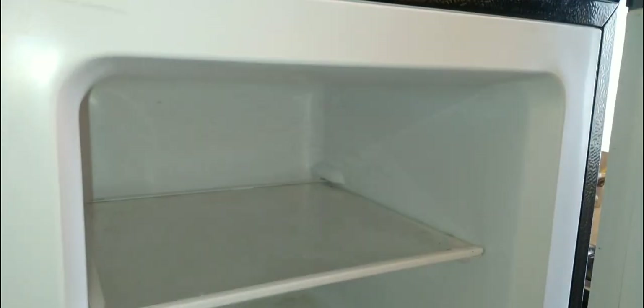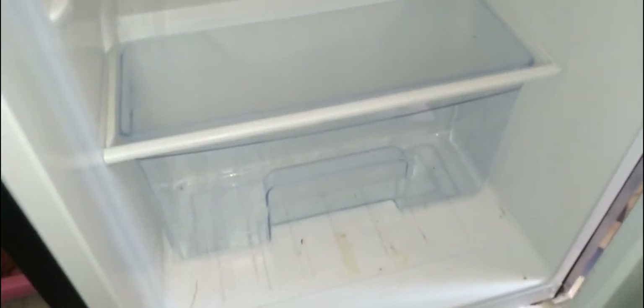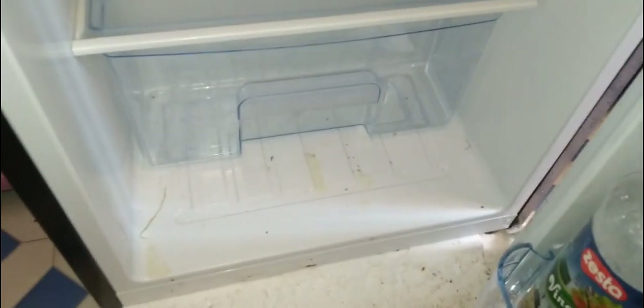Hi super friends, welcome back to another episode of Sharing is Caring. I'm here with another interesting and informative video about cleaning my fridge. I usually do this once a month at the end of the month before restocking, so that the fridge can be almost empty or completely empty. This is how the fridge is looking before cleaning.